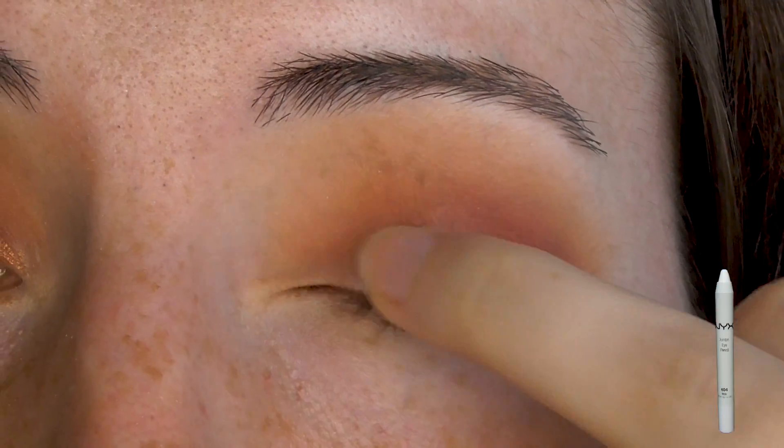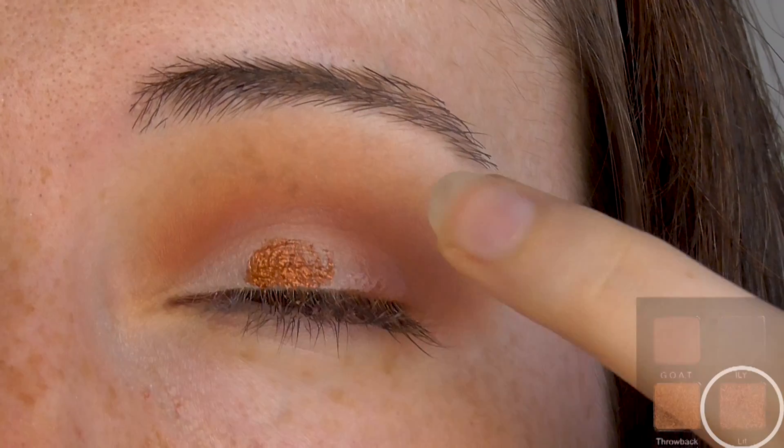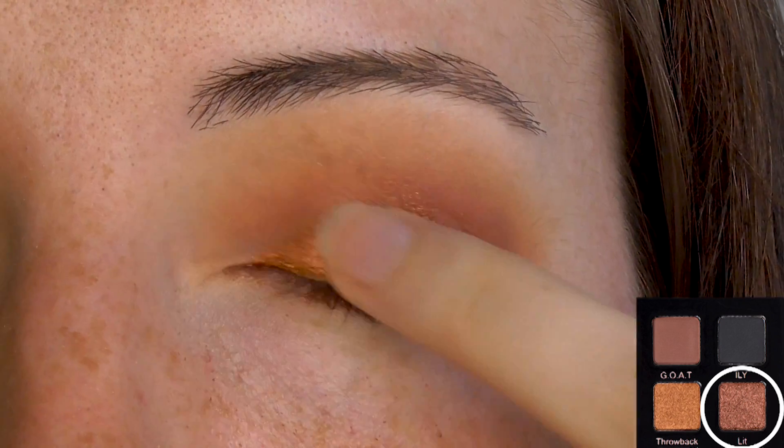Optionally, you can use a white sticky base to increase the pigmentation of the next shade. Pack a metallic coppery sienna shade onto the lid — I like to use my finger, but you can also use a wet brush.